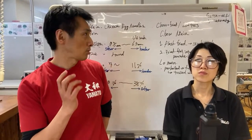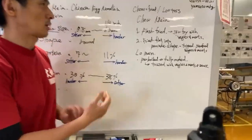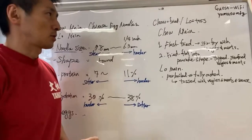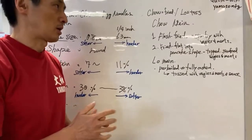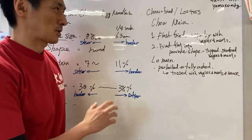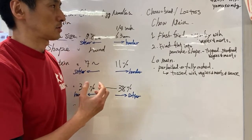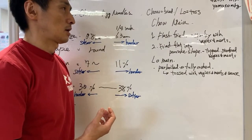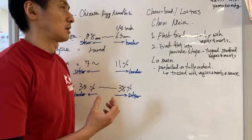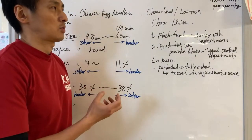We want to go over this whiteboard first to talk about what chow mein and lo mein noodles are for those who don't know. Chow mein and lo mein noodles are basically two major Chinese noodles that lots of people are trying every single day across the world.